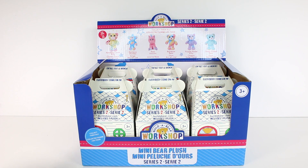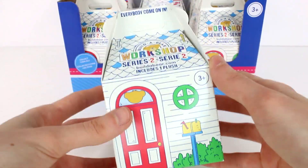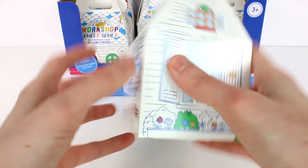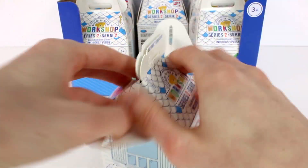I was going to say it's an ultra rare, but no, it's just a rare. And we have six blind boxes in this case, so hopefully we'll find them all. Let's go ahead and get started. Here is a closer look at the packaging. It is almost identical to Series 1, the only difference being obviously the Series 2 here, and maybe a few things here and there, but it is basically the same.